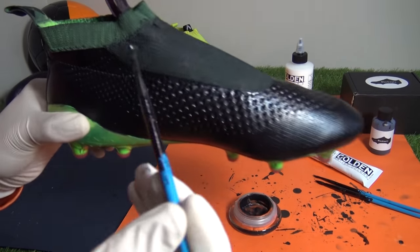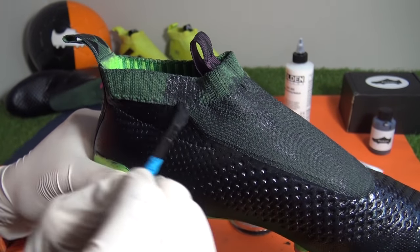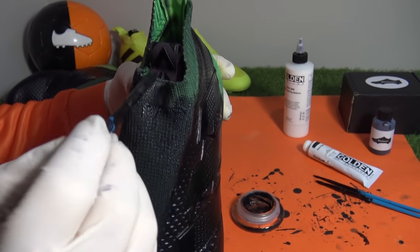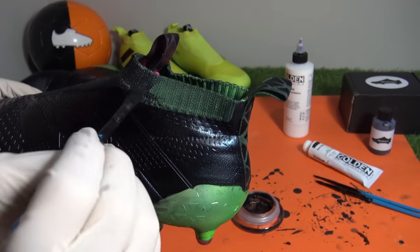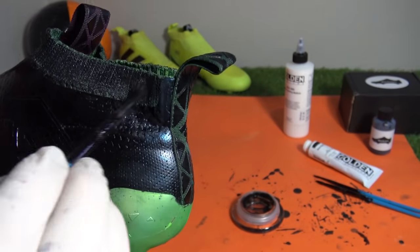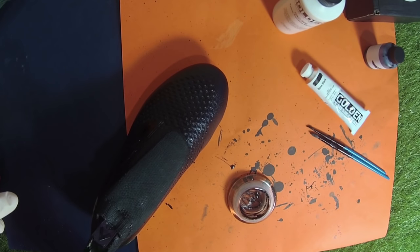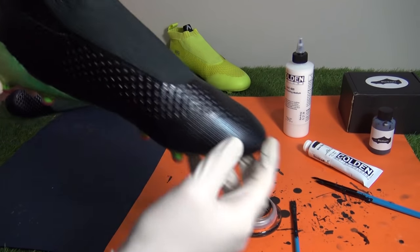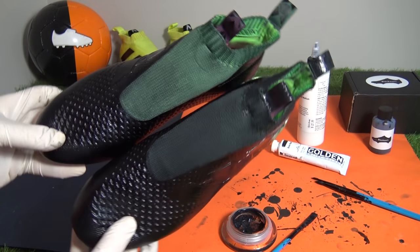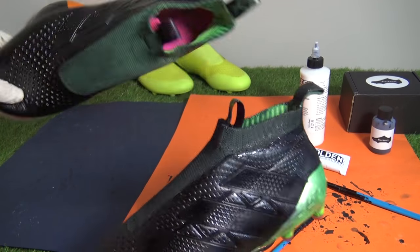Moving on to the prime cut collar, we applied the fabric dye in the same way to the prime knit by using a brush to carefully apply the solution. As mentioned, the knitting material requires a fair amount of fabric dye, so making more of the solution may be required — as on our pair — to finish off the pull tabs and heel area. Now we've finished the entire extra coats of fabric dye, here's how they look side by side next to the pure control boot which hasn't been fabric dyed, and we can see just how well the fabric solution has worked compared to our original attempt.